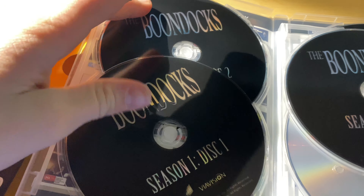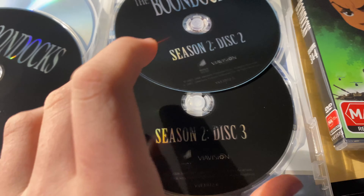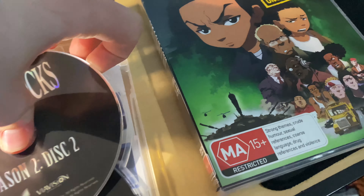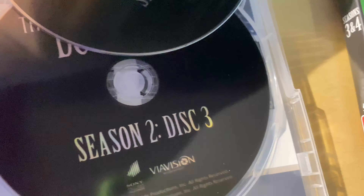So for seasons one and two you've got: season one disc one, season one disc two, season one disc three, season two disc one, season two disc two, and season two disc three. Underneath there's just movie advertisements — nothing else.